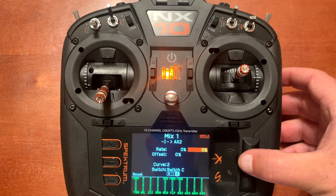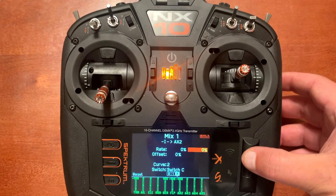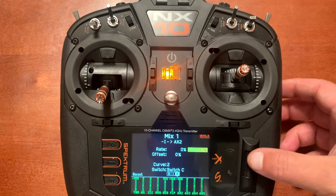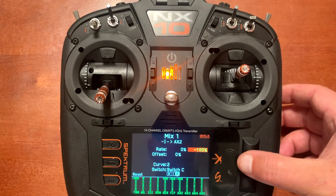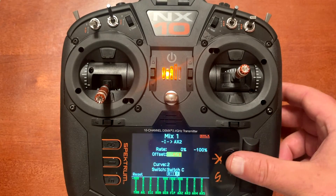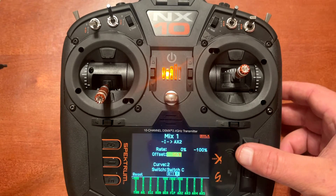Now go to the right percentage — the one we have highlighted. Push enter and change that to minus 100. Then go down to offset and change that to plus 100. You'll notice at the bottom nothing is changing on auxiliary two at the moment.